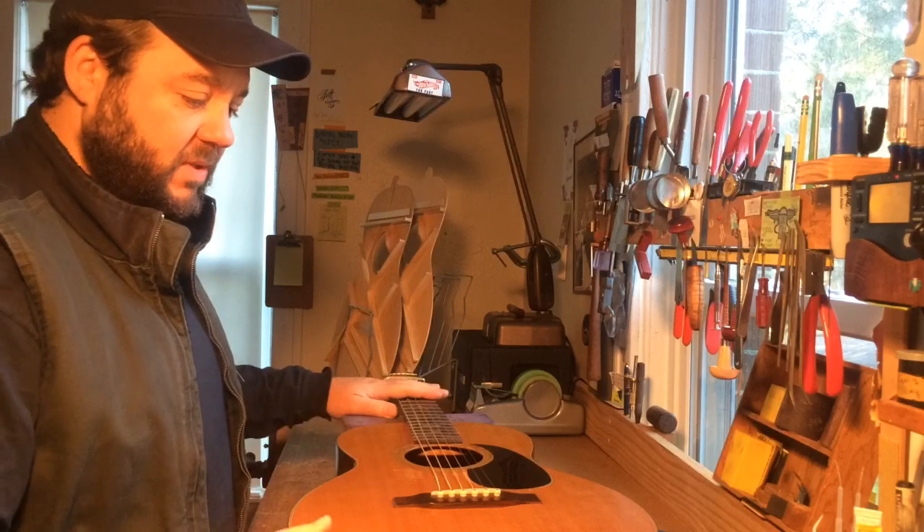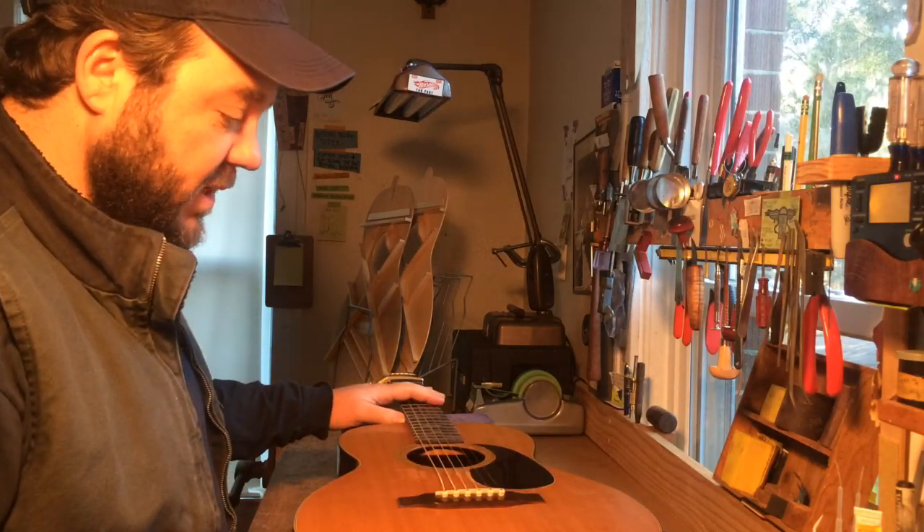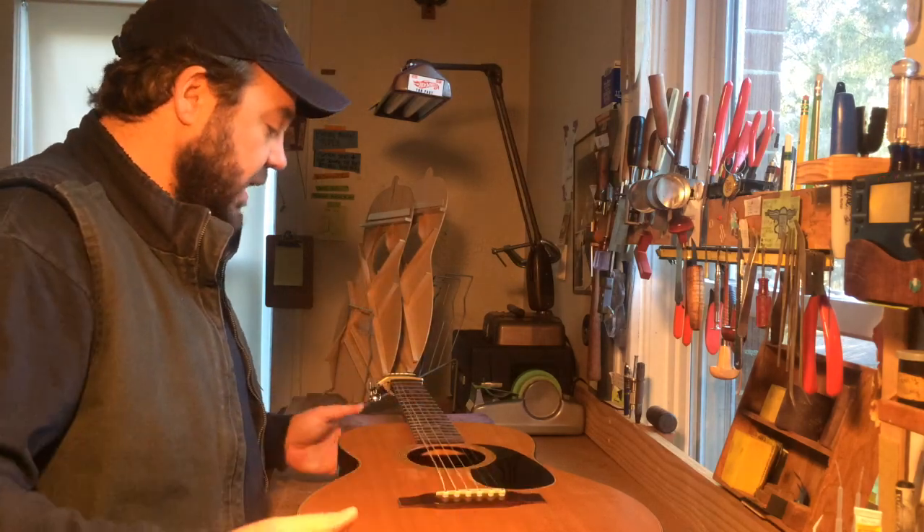This does not have an adjustable truss rod in it. And see how the top moves. This one has had a shaved bridge. We decided not to replace the bridge now, so we're looking at how all that moves.